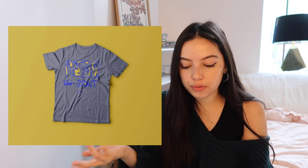Also the AIGA shirt I think is really cool. I think you can experiment with doing your own type more — I think that would be so fun. I really like your illustration style and I want to see more of it, so keep doing it.